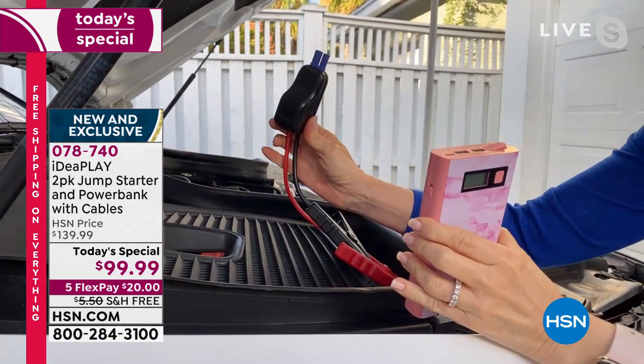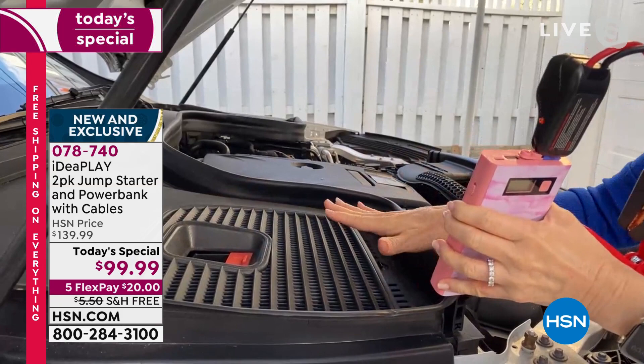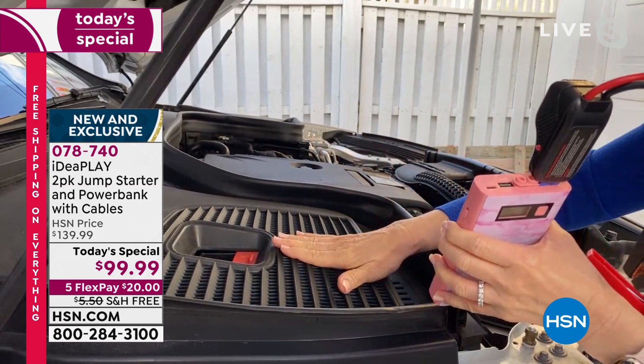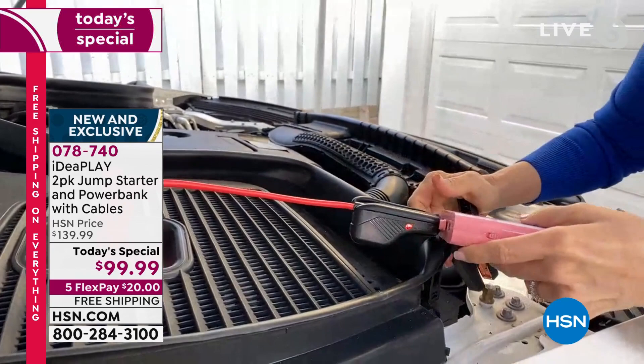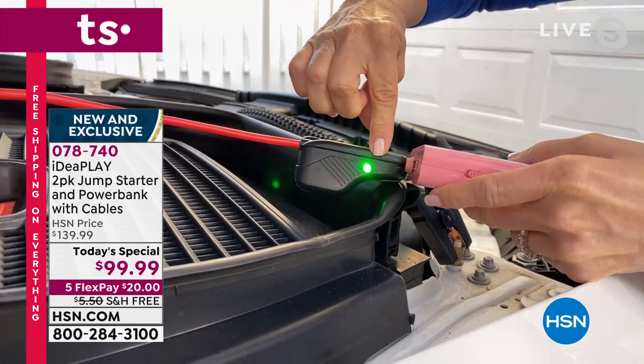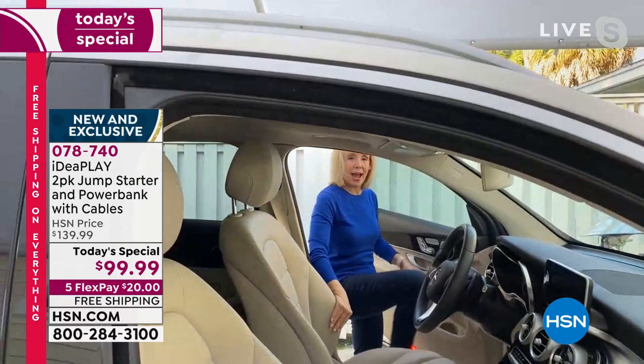This is a newer car so it doesn't have that traditional-looking battery - it's a little confusing, but that's okay because if you do it wrong, you can't mess it up. To do it right: red to red, black to black. With the Idea Play it's an instant charge - it instantly turns green, meaning you're good to go. You don't have to wait like those old trickle charges. Simply go over and jump start your car - and that is the best sound ever.